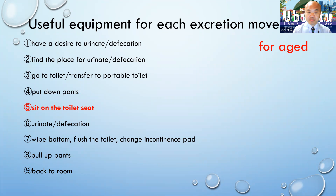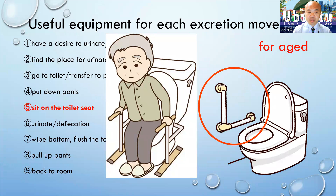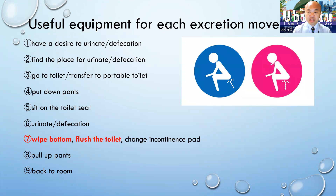For sitting on the toilet seat, a handrail is very useful — to sit down and to stand up. For wiping, in a facility or hospital they can use a washlet. If they don't have one at home, they can use a portable washlet.